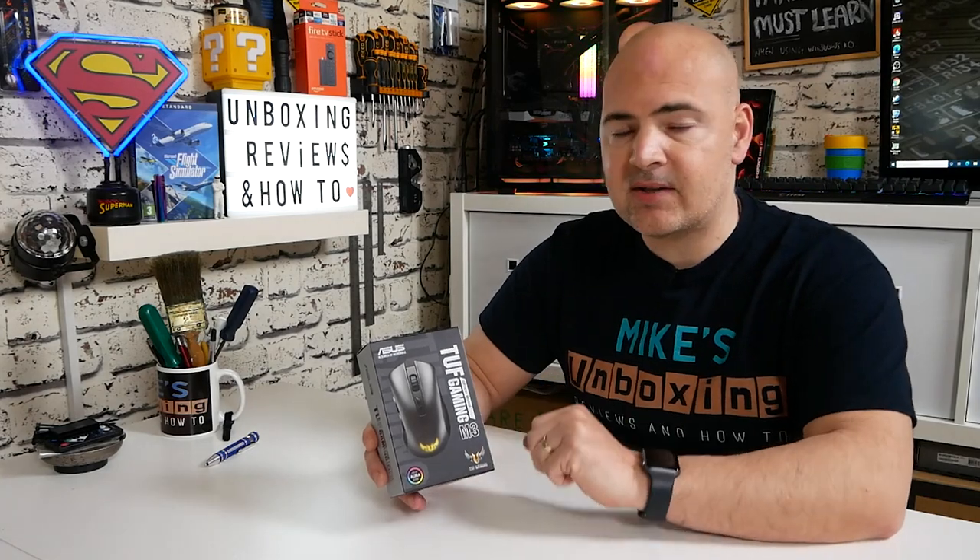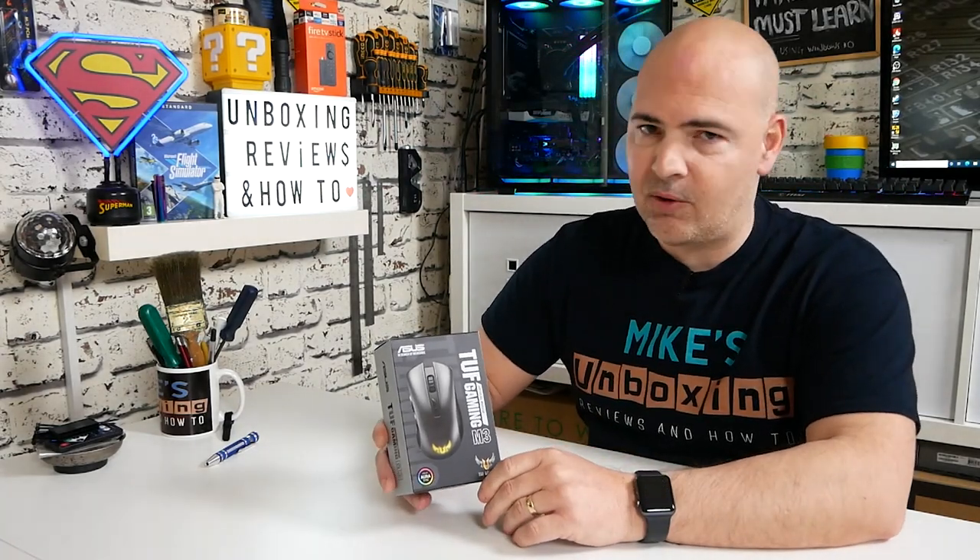So let's take a look at the packaging, take a look at the mouse, go through some of the pros and cons, go through the specs, and then we'll come back at the end to see what my final thoughts are.